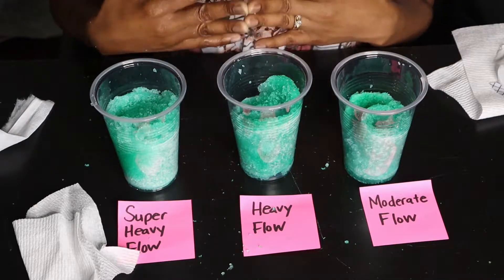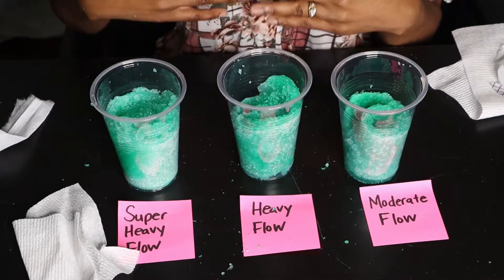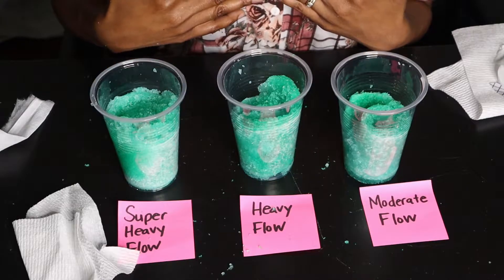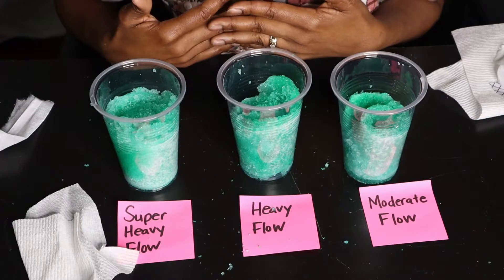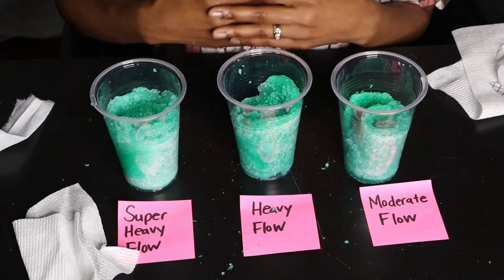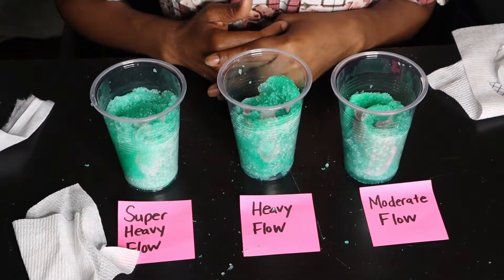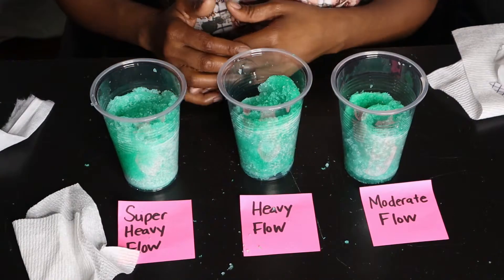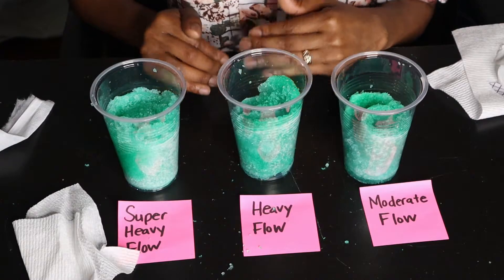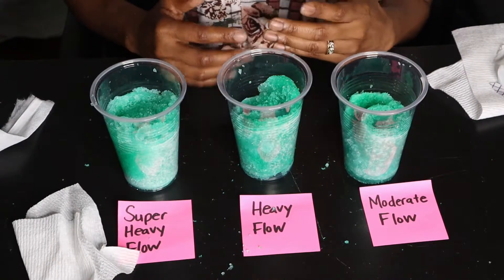The graphene helps with hormone secretion, relieves stress, helps minimize cramps in most cases — with mine, my cramps are totally gone. It enables you to boost your metabolism, and that's just some of the things that graphene strip in these sanitary napkins can do for you. It's just amazing.